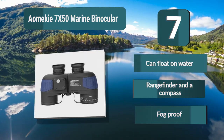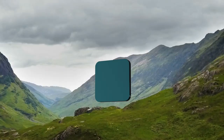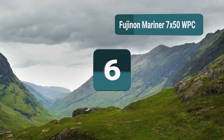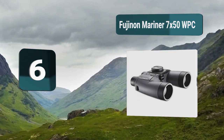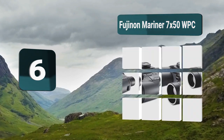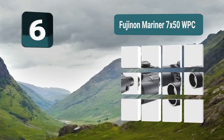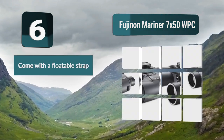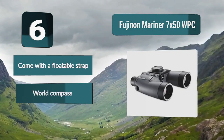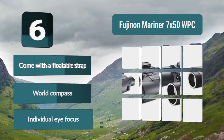Number 6: Fujinon Mariner 7 by 50 WPC. This model is perfect for taking out on the water. While they don't float all by themselves, a strap is provided with the binoculars to keep them buoyant while in the water. They have impressive optics and come with a compass for navigation as well as individual eye focus. Floatable strap, compass, individual eye focus.